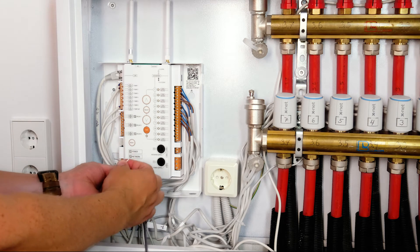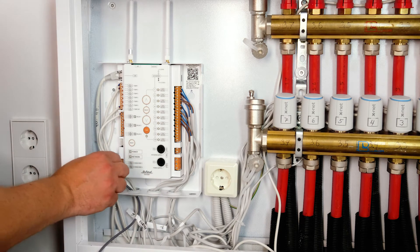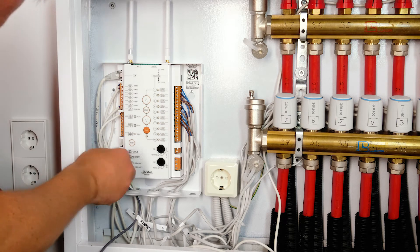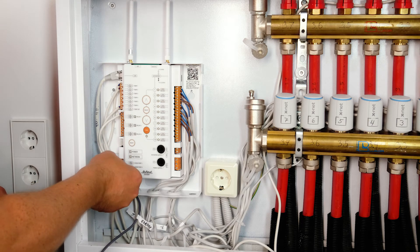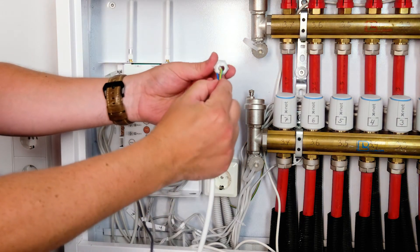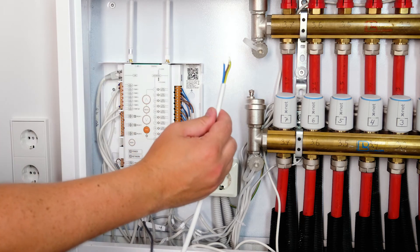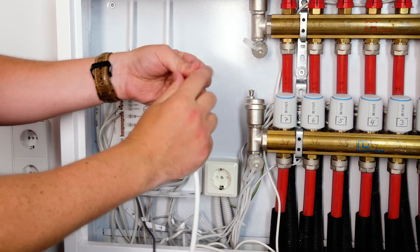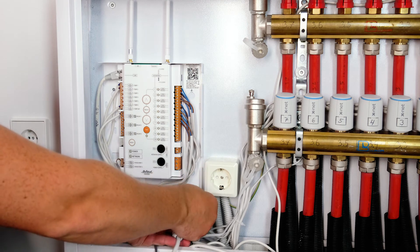All data is handily displayed via the SmartHeat web application. A precise wiring diagram can be found in the user manual for the SmartHeat control unit. The control unit requires a 230-volt power supply. The power cable is securely attached to the control unit with a three-part grommet. Attach the grommet to the power cable and then connect it to the control unit.